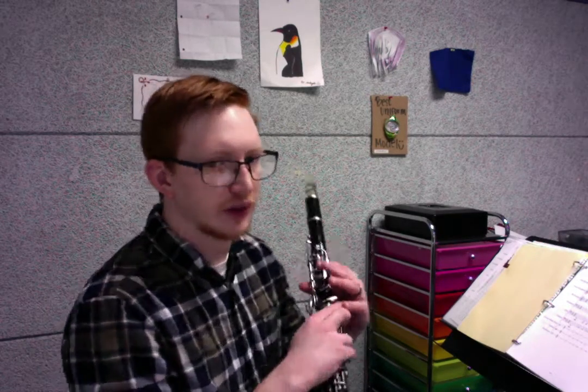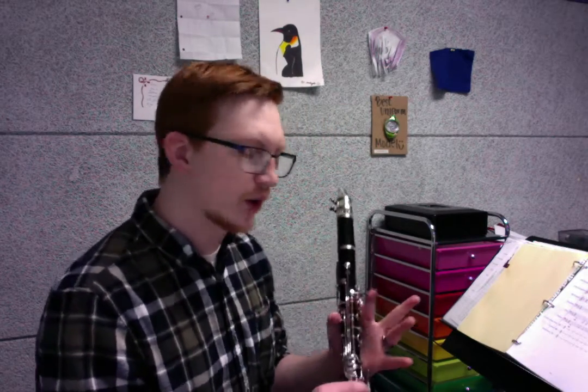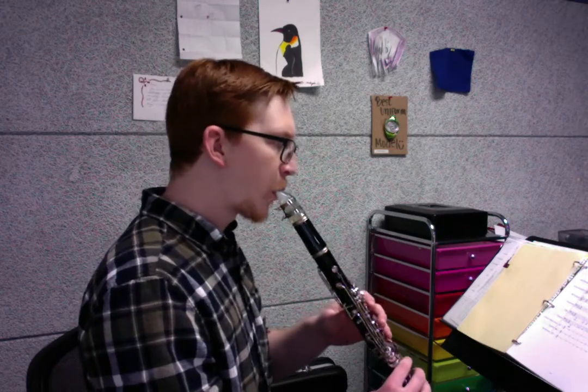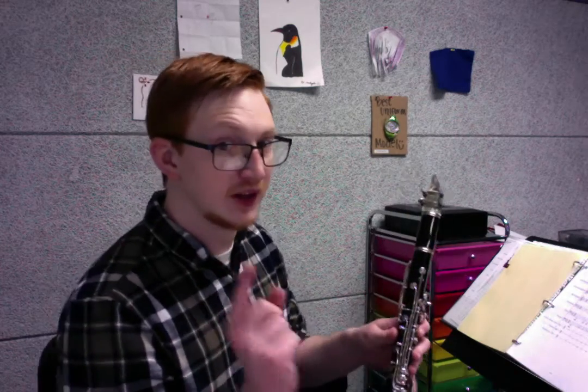If there are any seventh grade players listening to this, this also applies to you: make sure that whenever you have the D, that is a dotted quarter note D in measure four, that you're holding that out and nothing else. I've heard some weird stuff in rehearsal where you were holding on a different note, so I'll play the beginning for you just so I can show you exactly what I want. It says mezzo piano, but don't play mezzo piano — play forte. You need to be loud there.